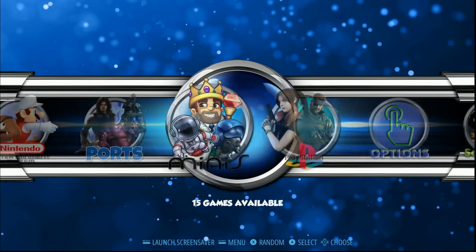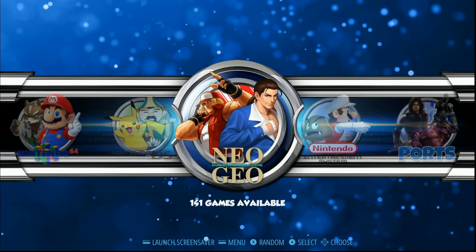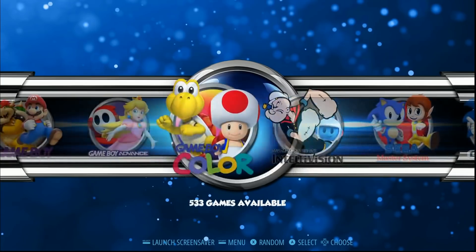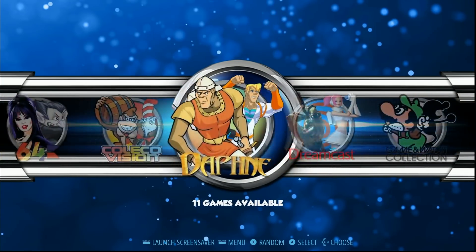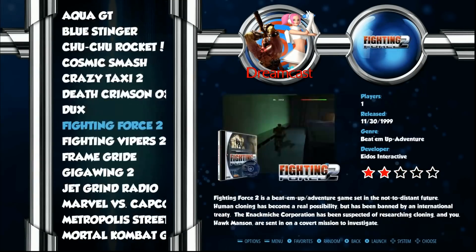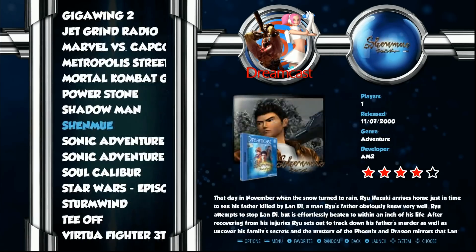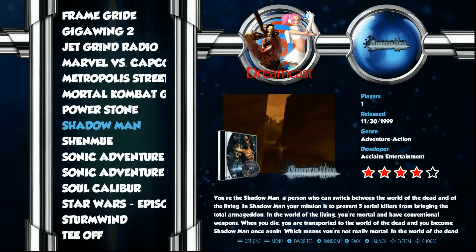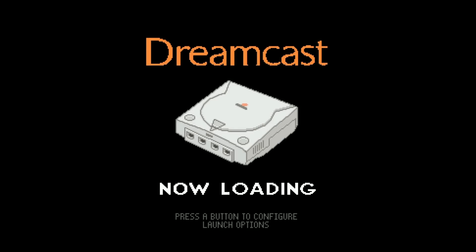PlayStation already runs great on the Pi - it's just going to run even better. Nintendo 64 is where we're going to see the big performance boost, and Dreamcast too. Since we set up our Dreamcast controls, let's make sure those are working. One of my favorite games on this image is a racing game - Metropolis Street Racer - a fun little game with pretty good graphics for its time.